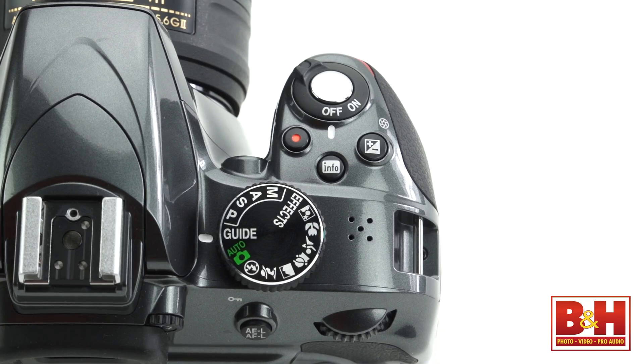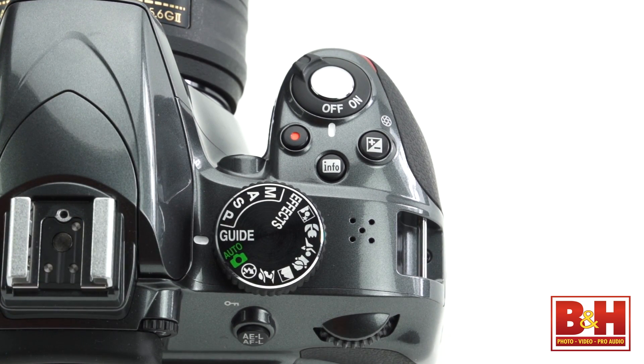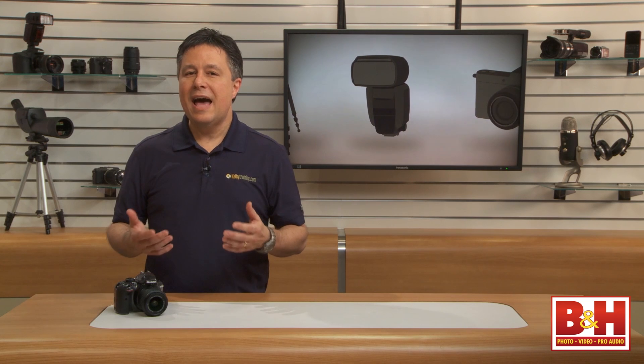The D3300 has a surprising number of pro features, though there aren't enough buttons and dials to give pros quick access to those settings. For example, many Nikons have quick two-button card reformatting, and high-end DSLRs have easier access to ISO adjustments — but really none of these are deal breakers.